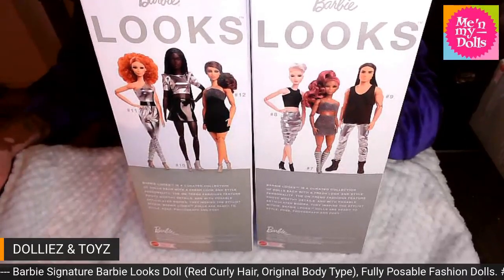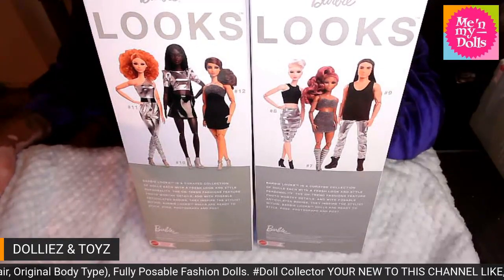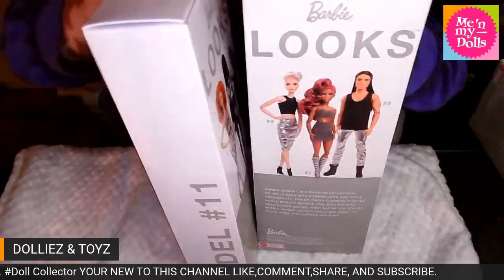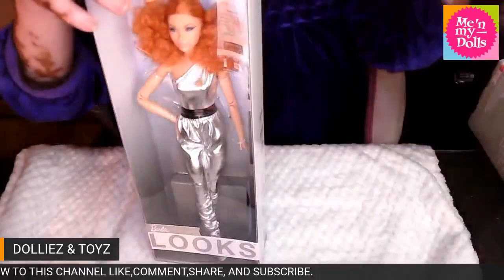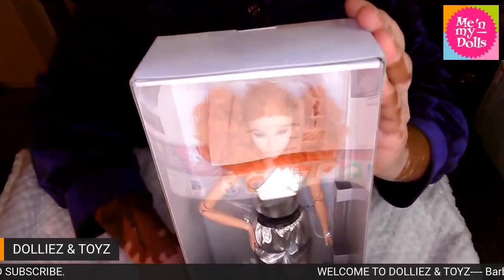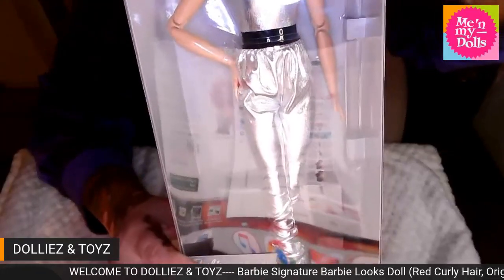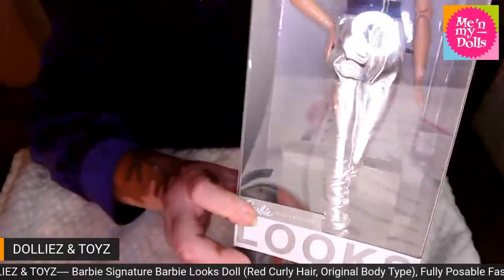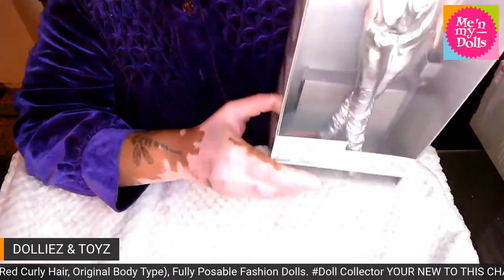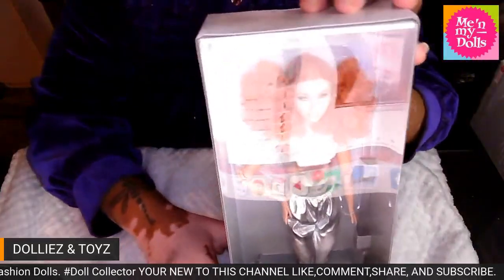Hey guys, I am back with another video. We have another Barbie Signature doll. Look at her close up — look at her metallic off-the-shoulder jumpsuit with a black belt and color shoes. I think they're a silvery color. Y'all, let me give y'all a close up.